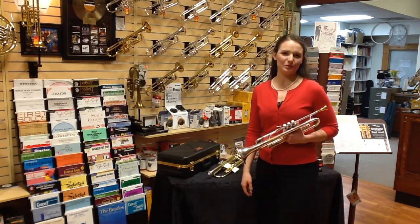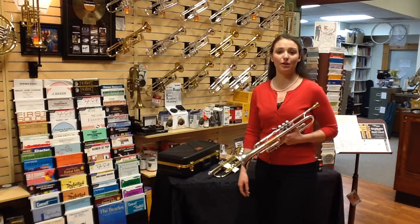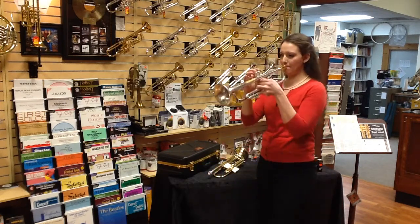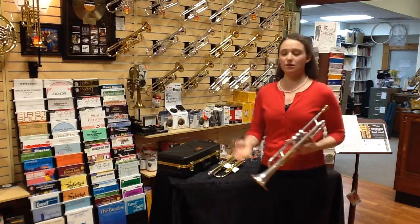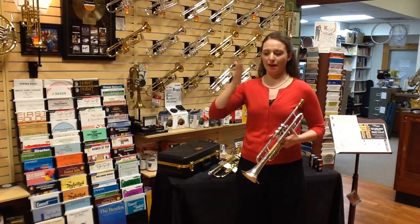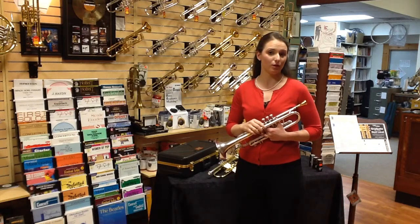I would like you to practice using your tongue. Come up with different patterns, different rhythms. You can even try to play along with a drum rhythm or make up your own rhythms in your head. Any rhythm will do as long as your air is steady — unbroken except for that moment the tongue interrupts it — and it is one beautiful sound starting each pitch with your tongue.